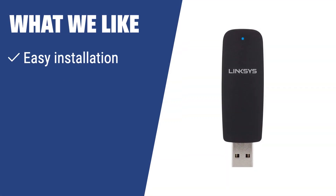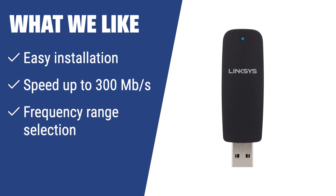What we like: If you are looking for an easy-to-install and optimal solution for wireless connection, the Linksys AE1200 Wireless N USB adapter is the ideal choice. With a speed of up to 300 megabits per second and frequency range selection, it provides an optimal solution for domestic use. If you need a reliable and easy-to-use adapter, this is the one for you.